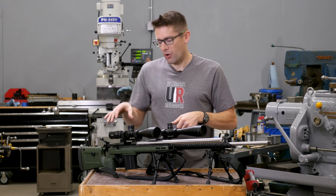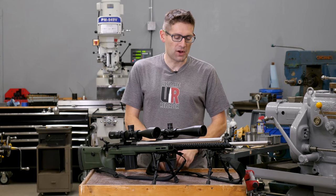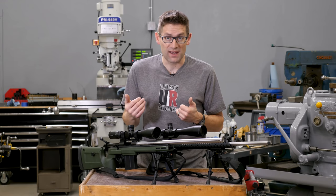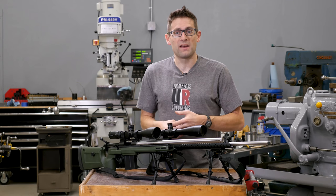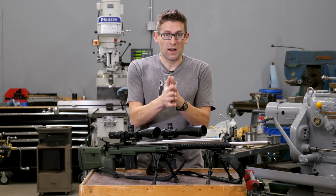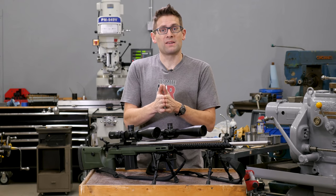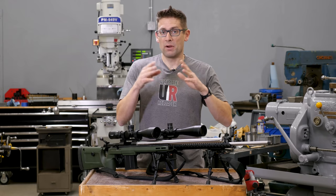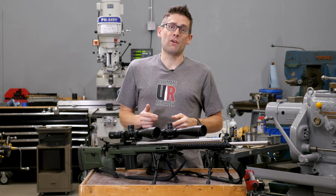I'm loving this project and the formula of having the precision bolt gun paired with the semi-auto. I've got a lot more stories coming up — I've got some 90-grain SMK bullets on the way, and I'm going to try the 95s, though I'm not sure they'll stabilize in my 1-in-7 barrel. We're also going to work on that 88-grain ELDM load with a powder that's a little less bulky, maybe a ball powder. I'm looking at a bunch of different options.